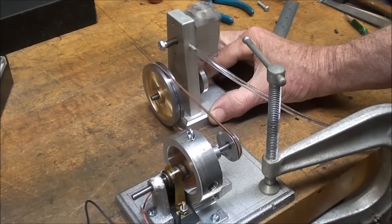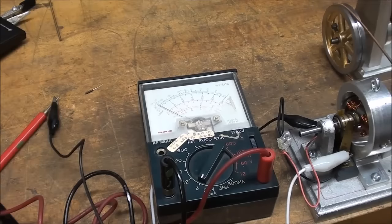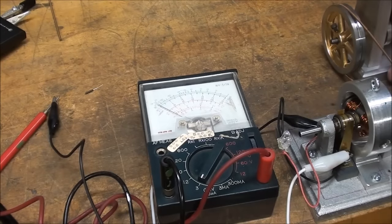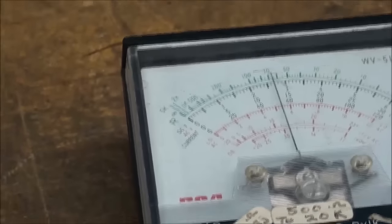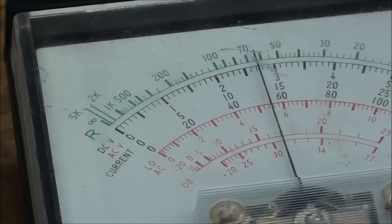I would have hated to spend five days on this and then not have it work and have to trash all of this stuff. It's just my preference, but I far prefer an analog type meter for checking this. I've got it set on DC — six volts or whatever the scale is. Let's see what we get. Right at about two and a half volts.